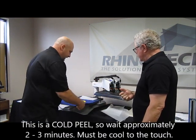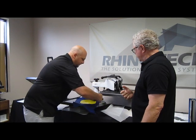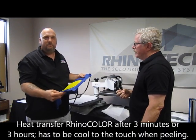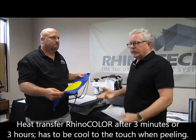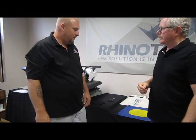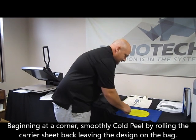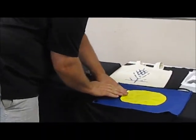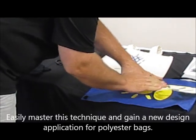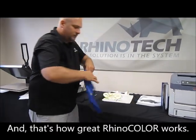This is going to be a cold peel, so we take it off the bed and let it sit for about two to three minutes. Usually during that time if we're doing multiple items, we just keep going. It can sit all day — it can sit a week — it doesn't matter, just make sure you allow it to cool down before you peel. When peeling, don't peel straight up as that could take the image off the bag. Peel it back upon itself and roll it back — just like that. We have nothing left on the paper and we have a nice design on the bag.